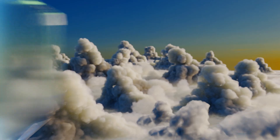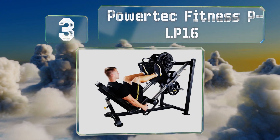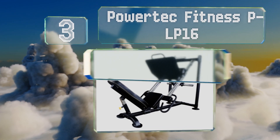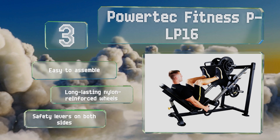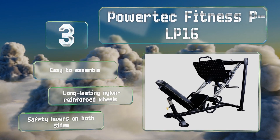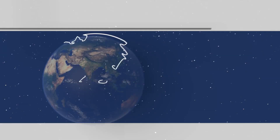Nearing the top of our list at number three, the Powertec Fitness PLP-16 is equipped with four weight horns that give it a 1,000-pound maximum capacity, suitable for serious bodybuilders and casual lifters alike. Its seat can be adjusted to meet users of practically any height. It's easy to assemble and includes long-lasting nylon reinforced wheels and safety levers on both sides.